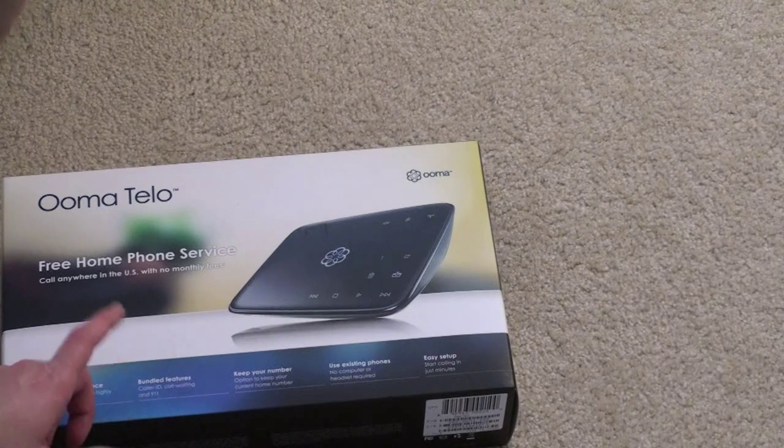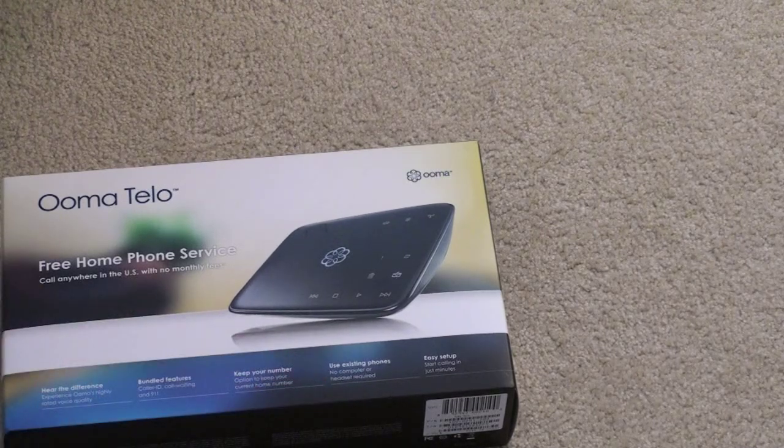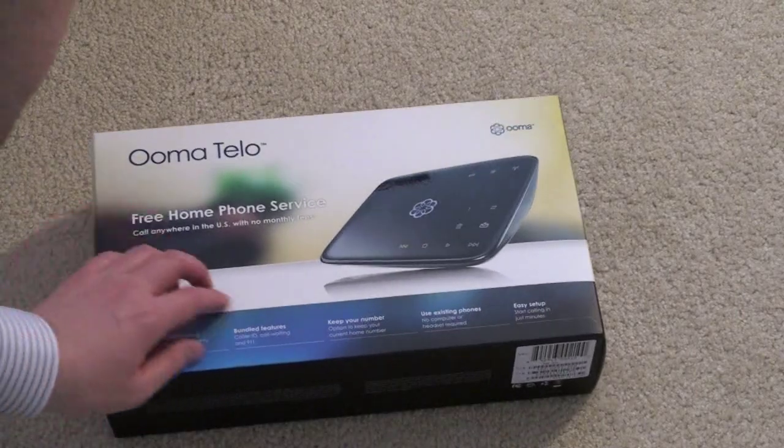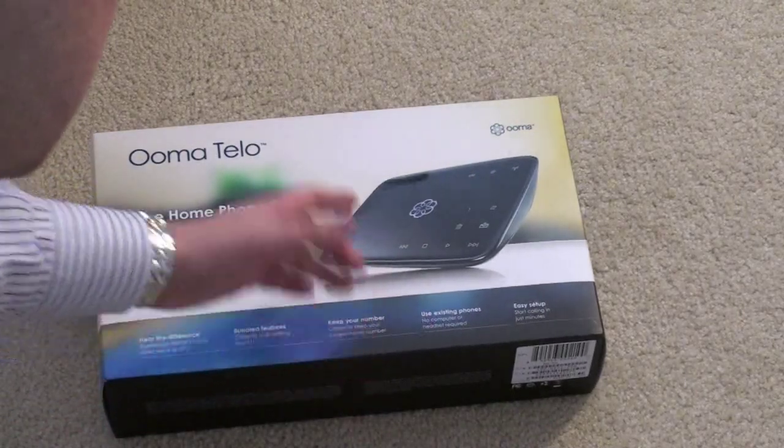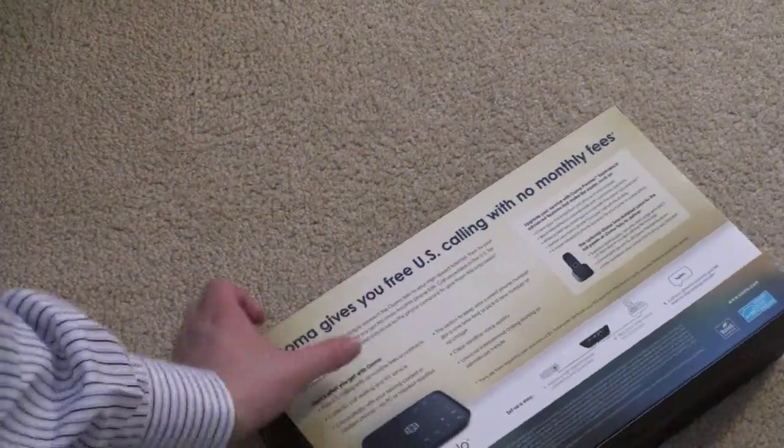Here's the difference: bundled features — caller ID, call waiting, 911. Keep your number; if you have a landline you can keep it, I think, for an additional fee. Use existing phones — nice and easy setup. Ooma Telo on the front, some info on the back. Let's go ahead and open this thing up and see what we got.